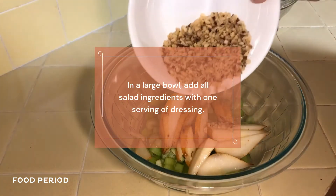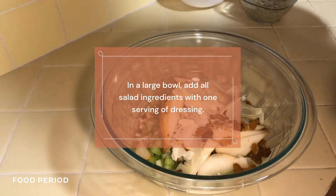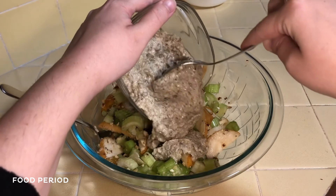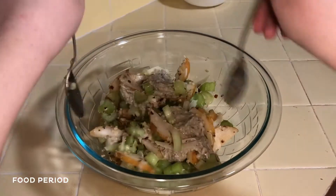I put the knife on it. The knife is also broken. I just put the knife on it.